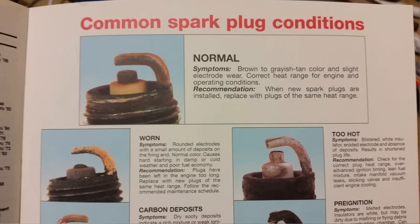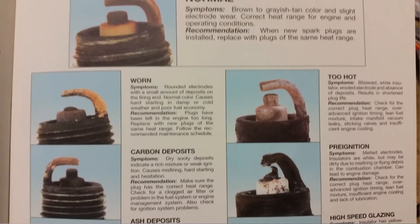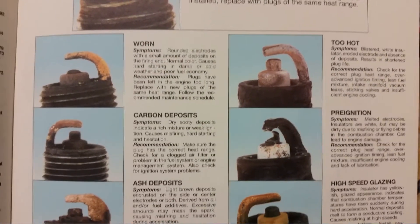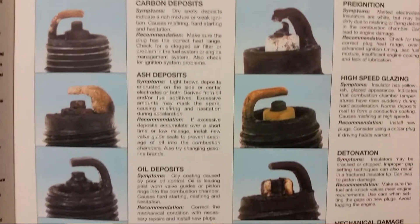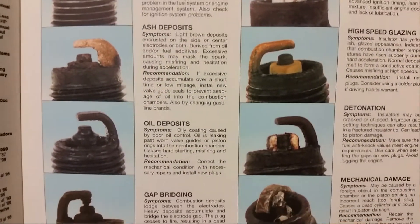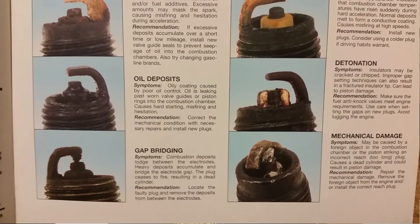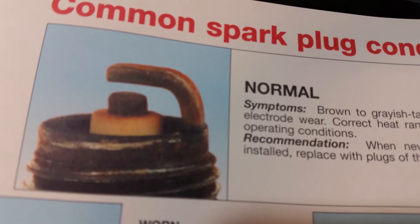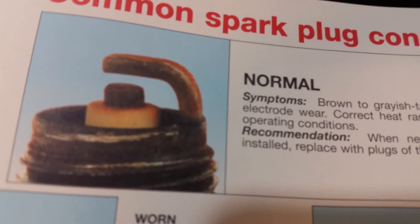Spark plugs can tell you a lot about how the engine is running just by looking at them. By doing a simple Google search, or better yet by using a Haynes manual, you can diagnose your spark plugs to see what they're telling you about your engine — it's pretty cool.